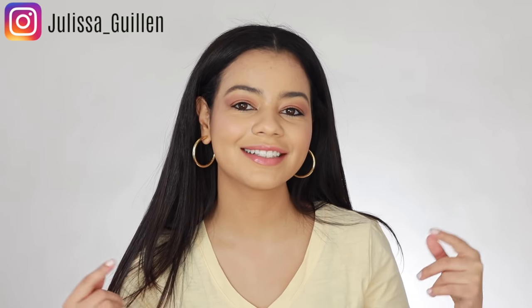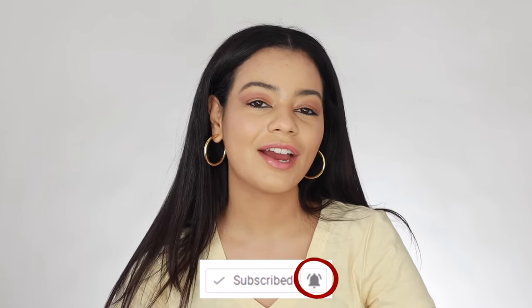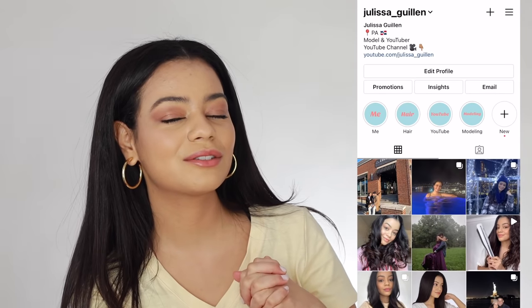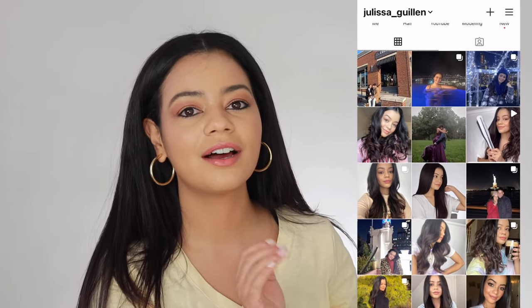Hey guys, welcome back to my YouTube channel. If you're new here, I'm Jalissa. If you're not subscribed, go ahead and subscribe and turn on your post notifications so you can get notified every time I upload a video. Also, follow my Instagram — I post a lot of stuff on there that I do not post on my YouTube channel. So go ahead and check out my Instagram, show some love, and let's get right into the video.